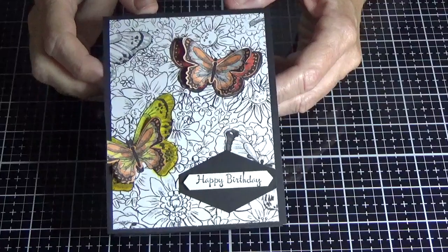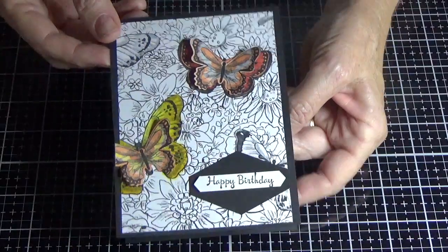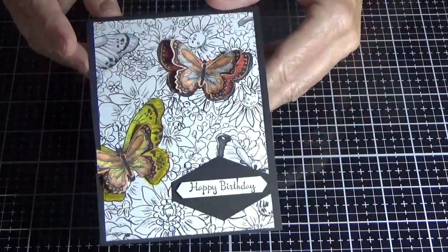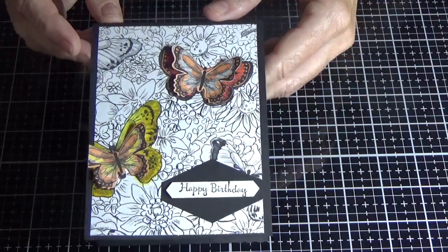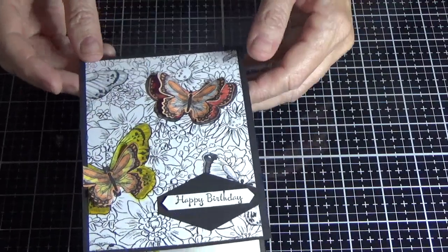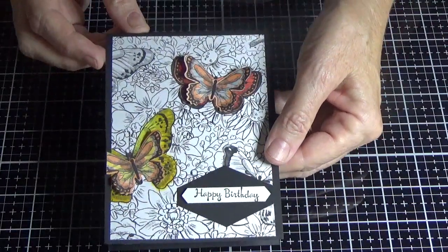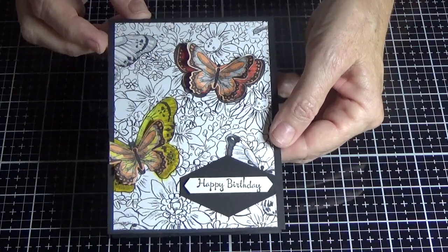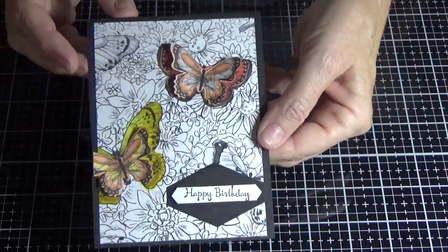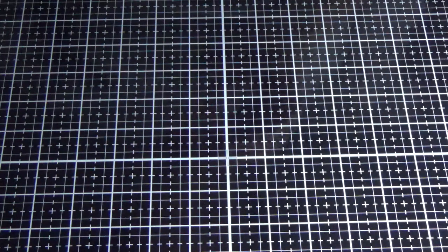This card is using some beautiful DSP from Stamping Up that will be available from the 3rd of January to the 31st of March as a free product in a 12 inch by 12 inch for a qualifying order. If you want to know more about Celebration — Stamping Up's biggest sale of the year where you can earn free product — just drop me a line at bobby59 at live.com.au. If you don't have a demonstrator and you live in Australia, I'll do my best to get a catalogue to you.